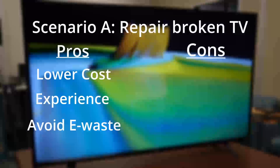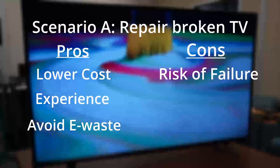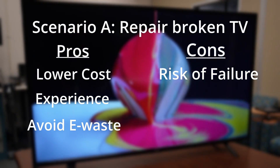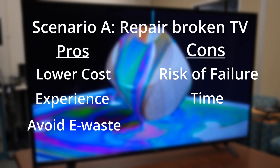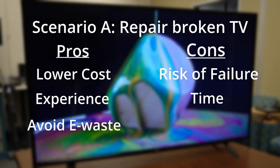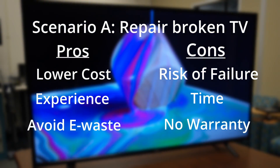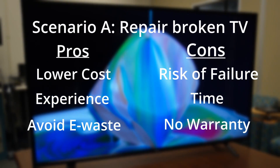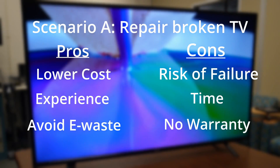Now some negative things to consider when repairing your own TV. There's always a chance that the repair you attempt will fail — if the diagnosis is incorrect or the TV is damaged during the repair, you may end up no better than where you started. Your time is important too: if you're busy and short on time, buying a replacement TV may be more reasonable. And lastly, there's the idea of a warranty — a TV that you've worked on has absolutely no warranty, meaning if it were to stop working again in the future, you would again be responsible for the cost of repair or replacement.